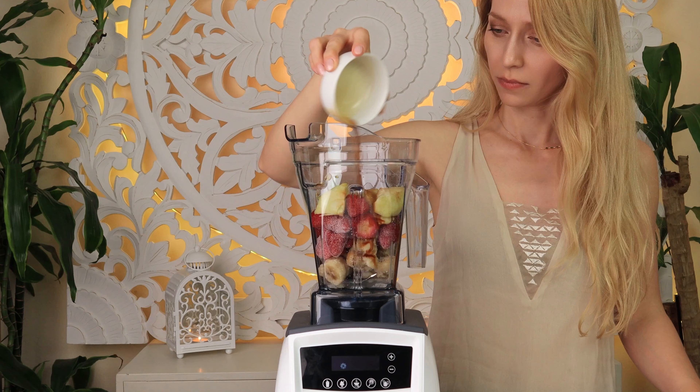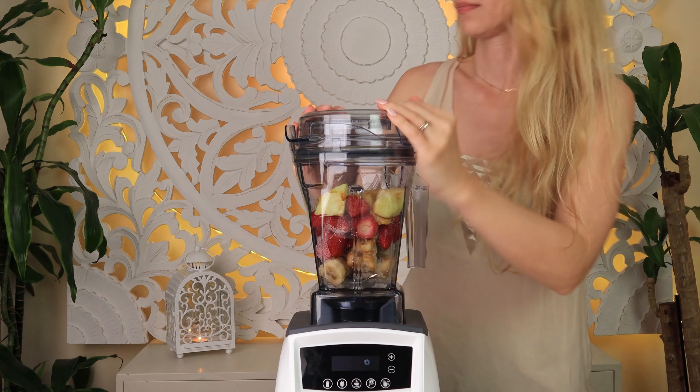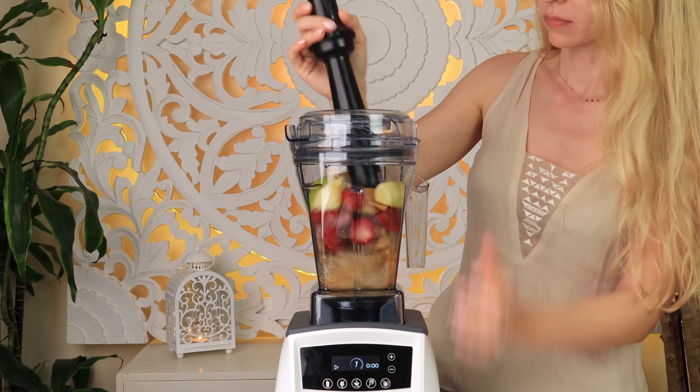To add a nice flavor to this smoothie, I am adding one teaspoon of vanilla extract.